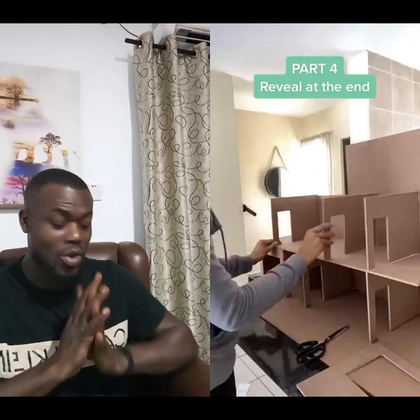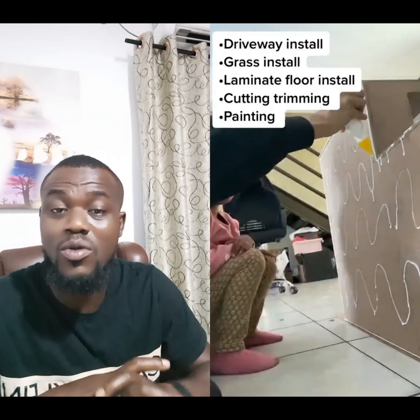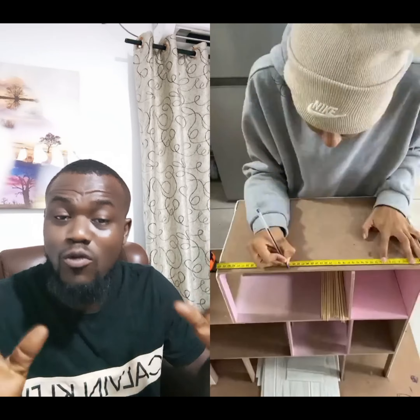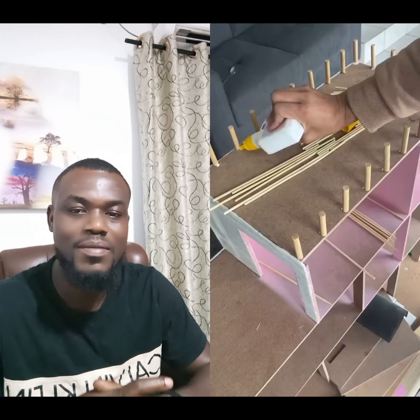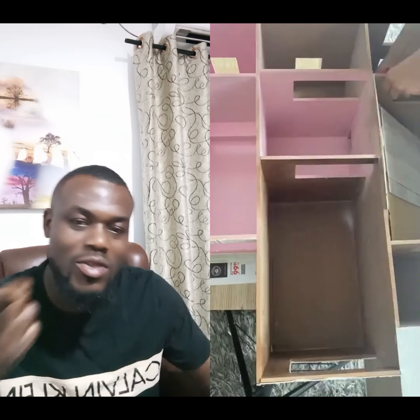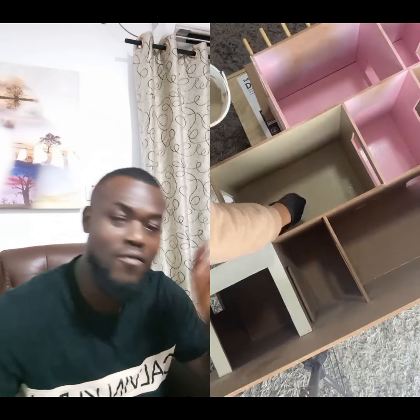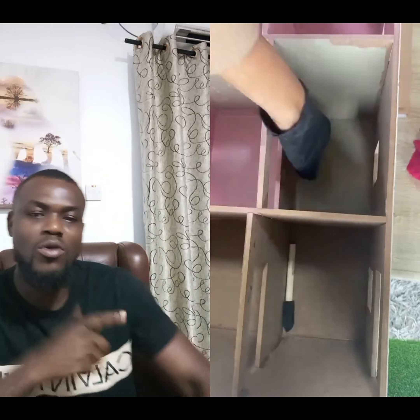Let's see how it's done from scratch — so easy you can do it yourself. You can have a full dollhouse done for your babies. I'll show you how, so follow through. You get it all painted, you get it all sealed and everything — just follow through.